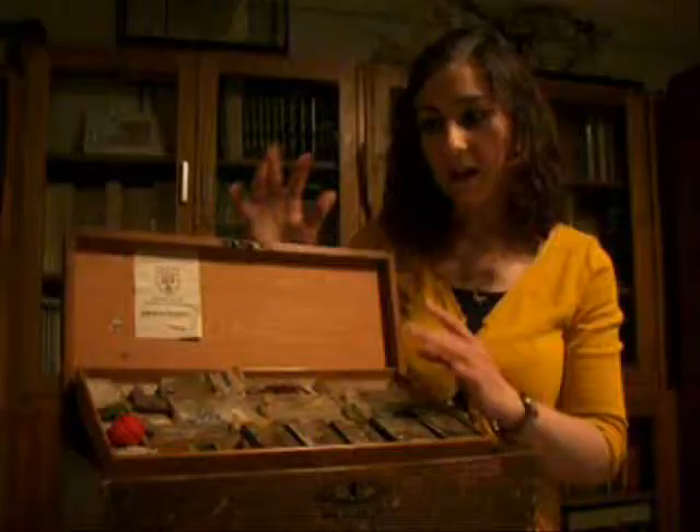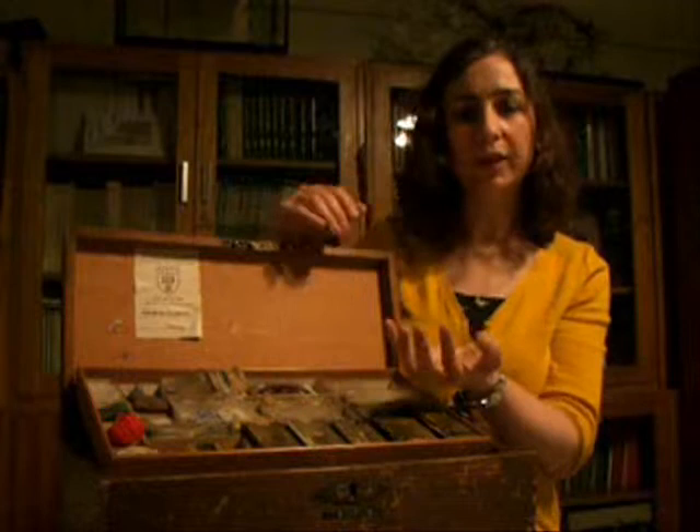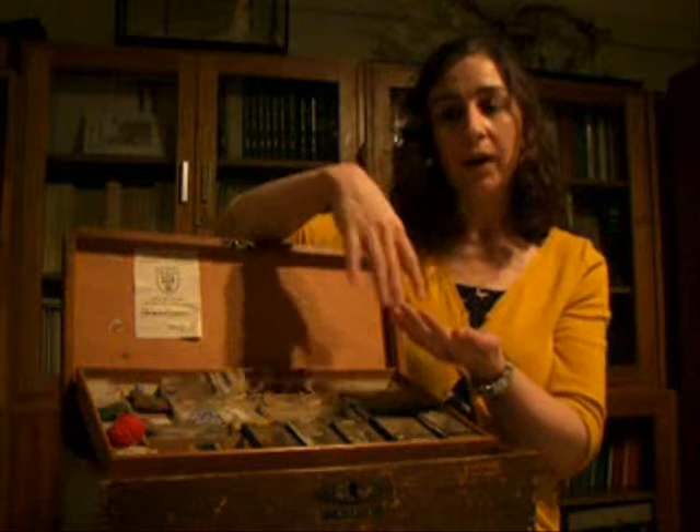The idea of an object lesson is that you take a single object, put it in the child's hands, and encourage them to really look at that object. It's encouraging observational skills, but it's also starting a conversation.